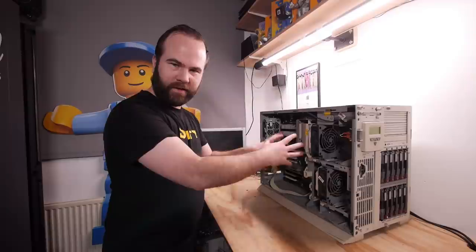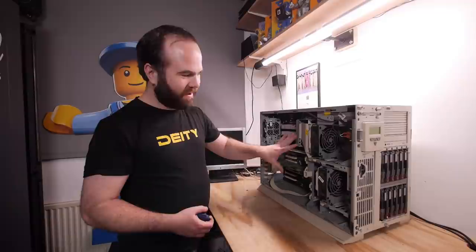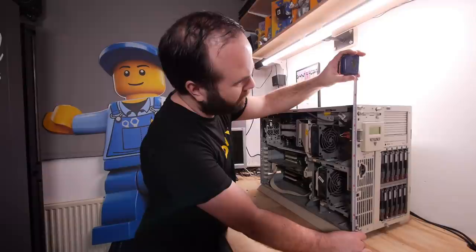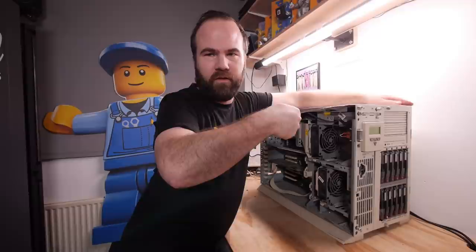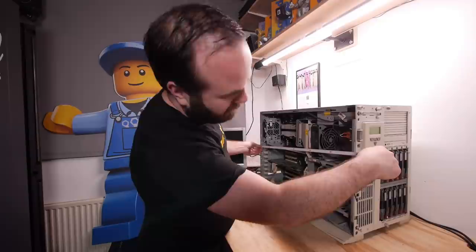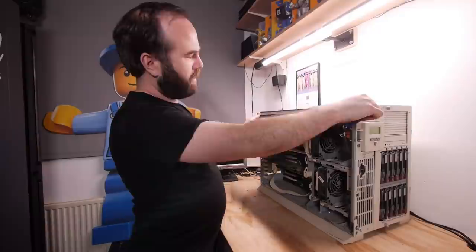Let's do a little challenge to see how far I can take this apart for cleaning without touching any tools. A lot of people comment on how big and heavy it is — with some hard drives it's about 45 to 50 kilos. The height with feet is 47 centimeters, width is 32 centimeters — that's 7U in a rack — and depth is about 64 centimeters including handles.